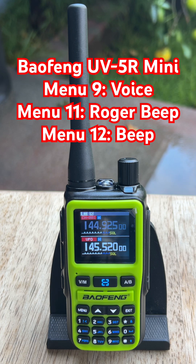Next is menu 11, Roger — the Roger Beep. Same steps from the main screen: go to menu, Radio Set, then scroll to 11, Roger. Press menu, flip it from on to off. Press menu to confirm and hit exit. If you key up and unkey now, you won't hear that end-transmission chirp anymore.